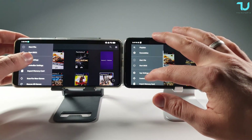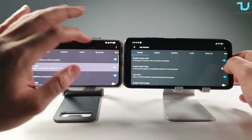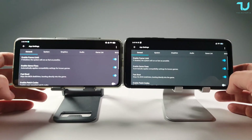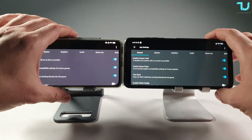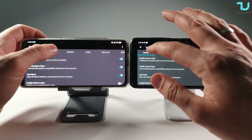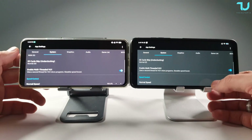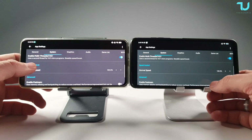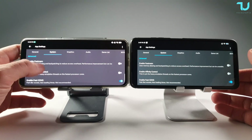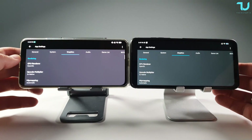The same settings were used on both phones with minor tweaks per game. You can pause the video to copy these. If you have a Poco X3 Pro, Poco F3, or a device with a similar Snapdragon processor these will apply. Key options: Enable Multi-threaded - I may disable it in some games; Enable Fast Mem - also toggled per game.